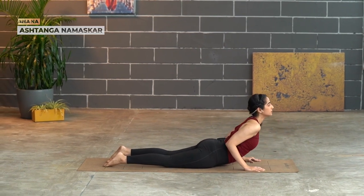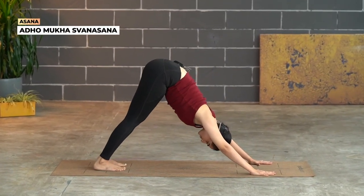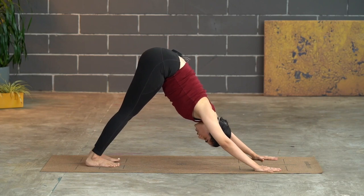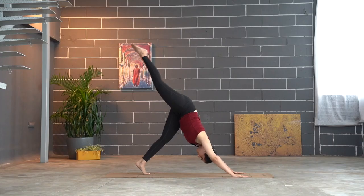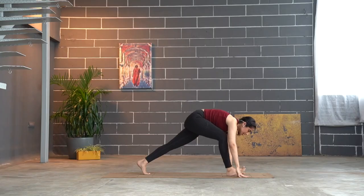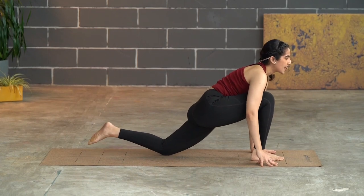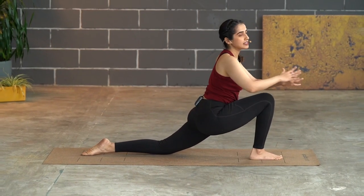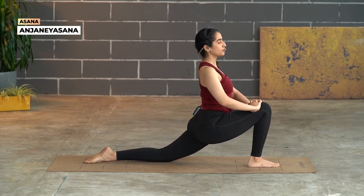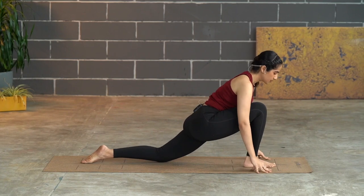Bring it back down and place the hands, step back into Ashtanga Namaskar. Rise up into Bhujangasana, then pick the body back up into Adho Mukha Svanasana — hold for four, three, two, one. Raise the right leg, open into three-legged downward dog, bend the knee and bring it all the way forward, placing the foot between the palms. If your foot doesn't reach, use your hand to shift it forward. Drop the knee in and allow the back foot to flatten out.